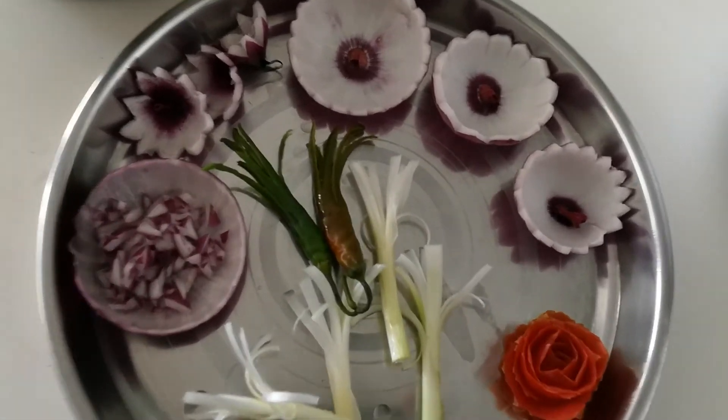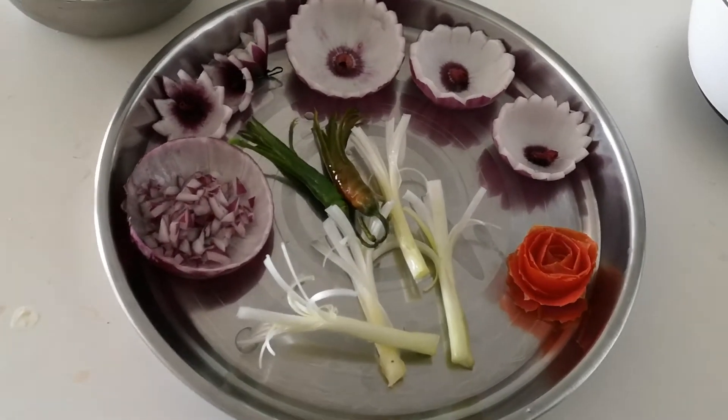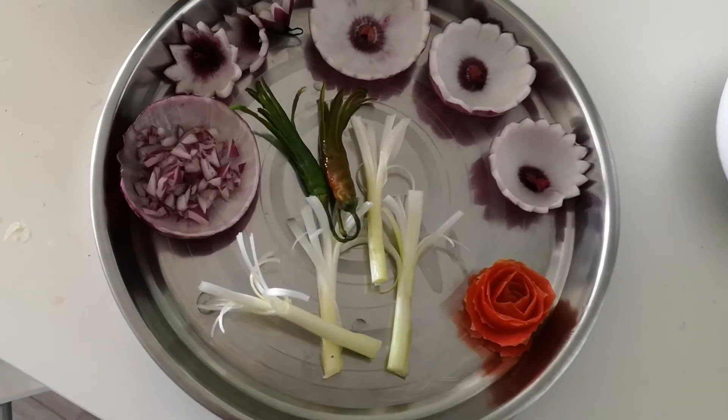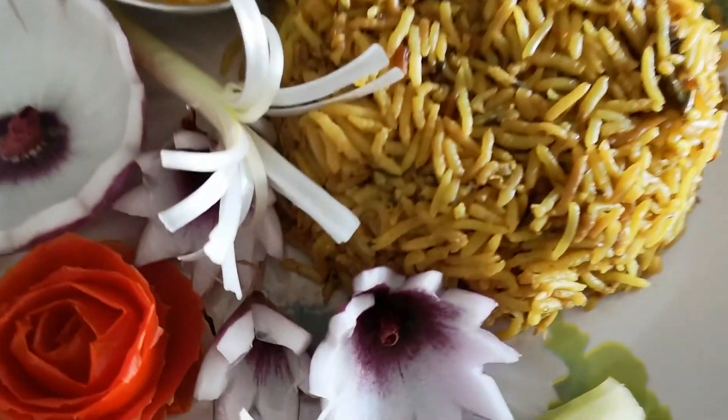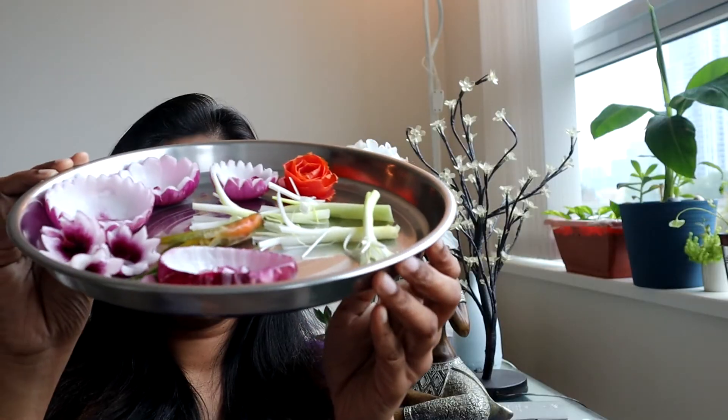દેખીલે ઘરે થીવા પરીવારે હી કેતે સુંદર ફુલો બનેલે. કેમીતે ઘરે થીવા જીંતે પરીવા પીઆજ, ટમાટો, લંકા - ઈ સભો પ્રેજંટ કરીવે. આઓ પૂજા-પ્રબ-પ્રસઙ્ગ ઉ ખાઈવા-ઈ પ્રેજ઼ᵑṭ કરીવે આઓ આ વીડિઓ ભળ્ળ ᵽ ḷaɡī thivā tāle āko.